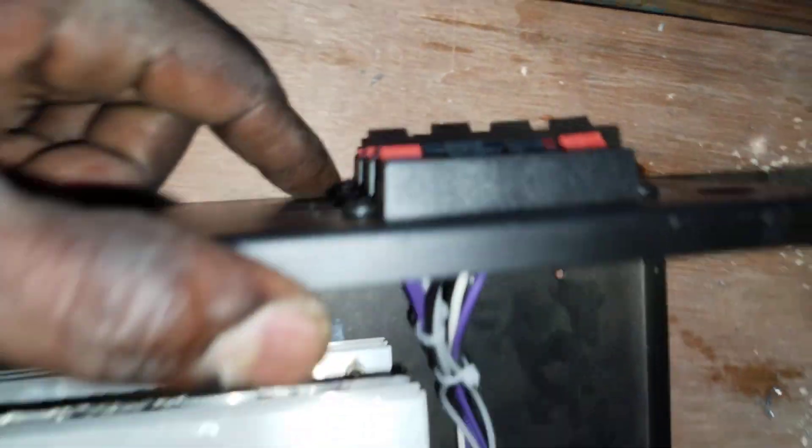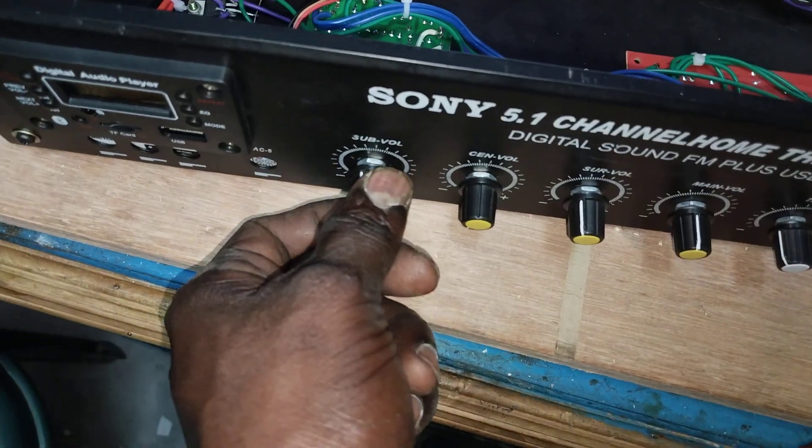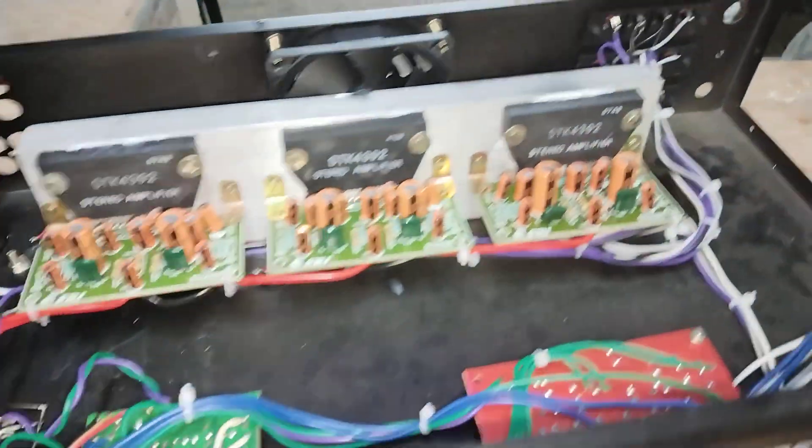The speaker is the master control. The total control is the master control base — the left, right, center dummy, the sub. The USB, the LED display, the audio clarity, the studio, the speed.